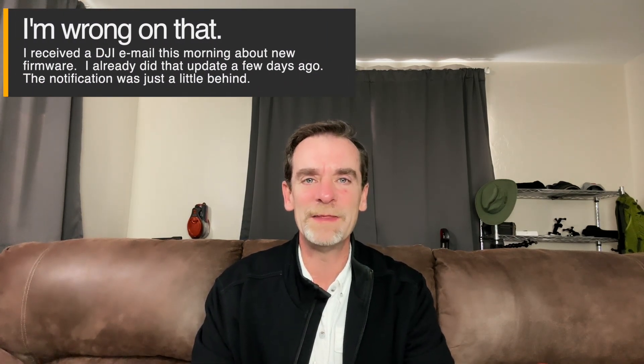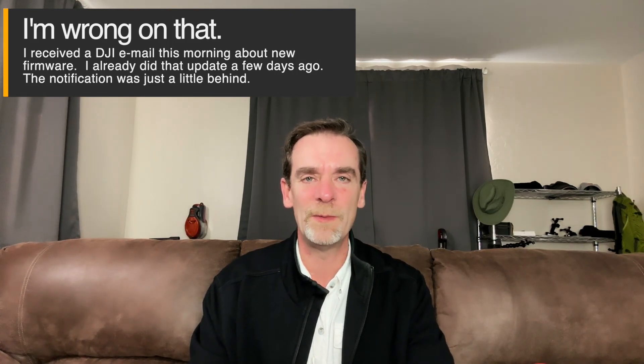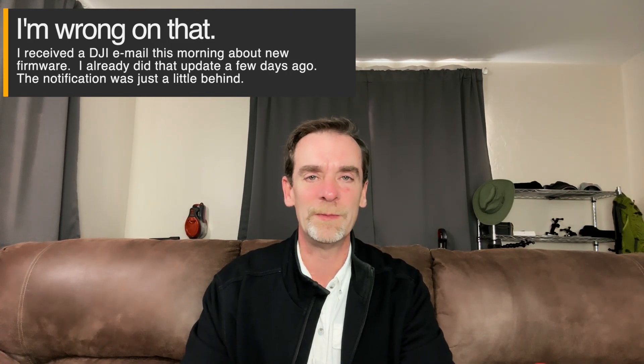This is kind of by the seat of our pants. By the way, I'm using the Osmo Mobile 6 with my iPhone 14 Pro, so we're trying out the Osmo Mobile 6. The tracking seems to work well. I don't really know where to look on the camera, but I've got the Avata set out and ready to go.